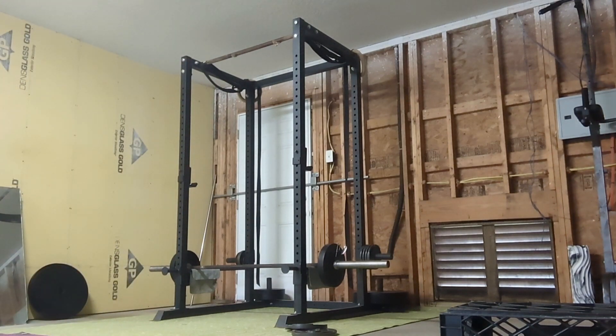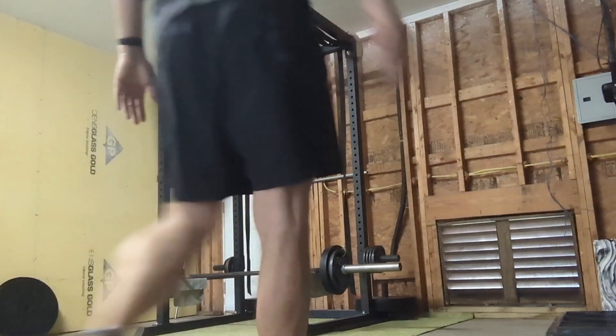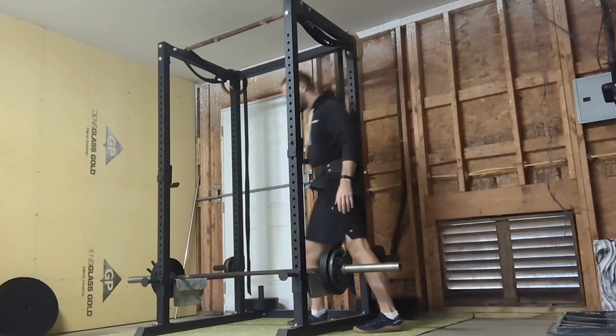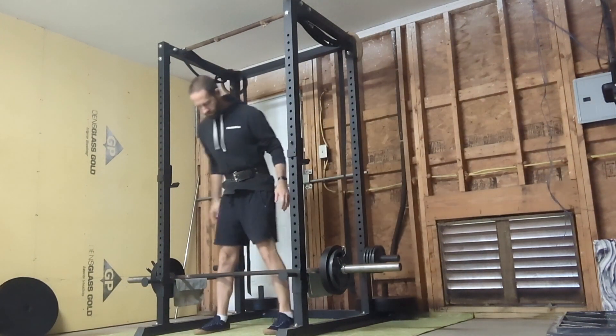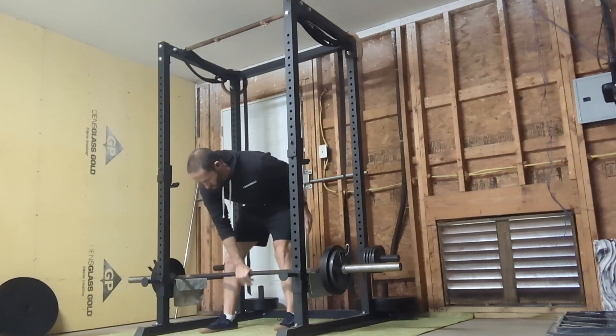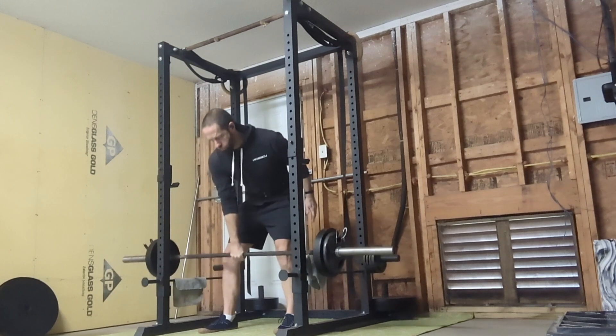You can pull from the floor every bit as easy as the rack — it might be easier. But the rack forces you to put your mechanics in place. And your nervous system is not going to like this lift; it's not going to like it at all. It takes a little while.